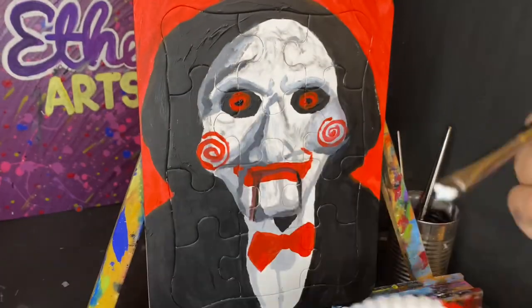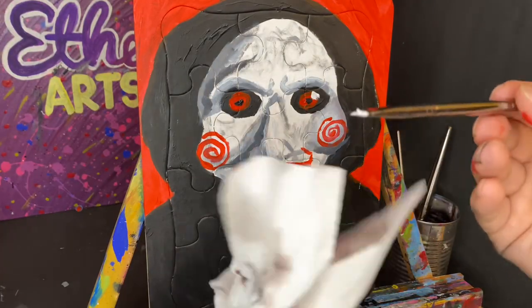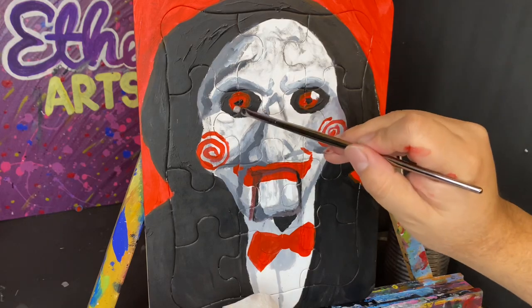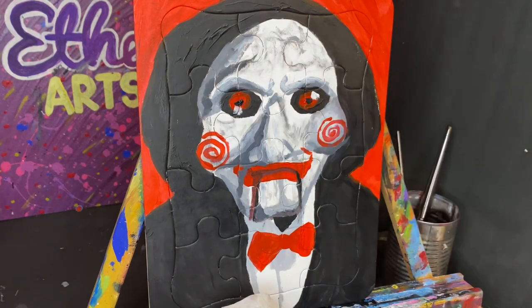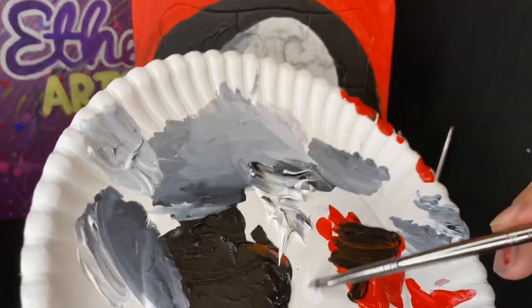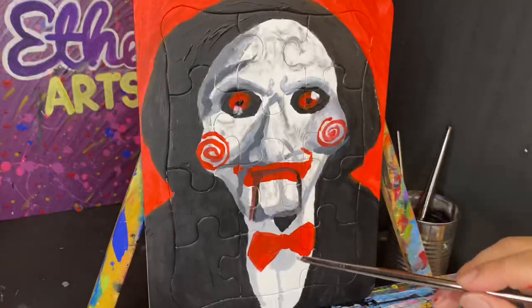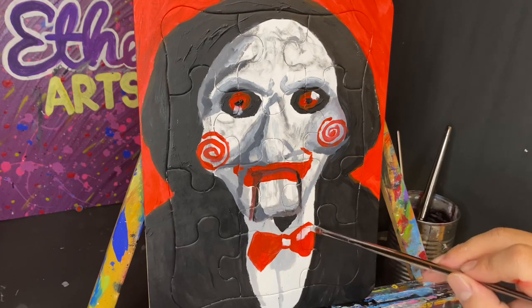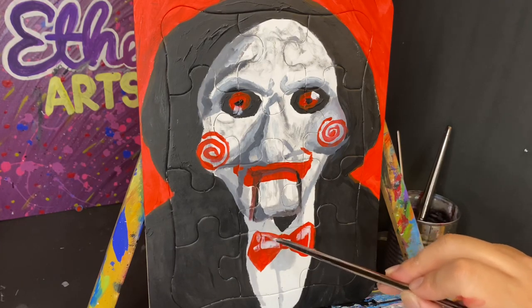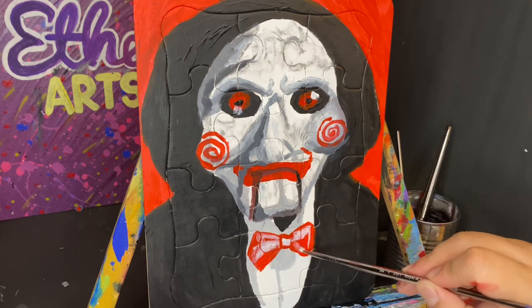Now let's add some white glare with a small brush to that eye, and to a lesser extent the other eye — we wipe off most of that white paint and add it. These are the steps that really start to make the painting come to life, to pop out. I'm also going to add glare to the bow tie, and then in a minute you'll see the hair. I'm going to soften those glares later as you'll see.